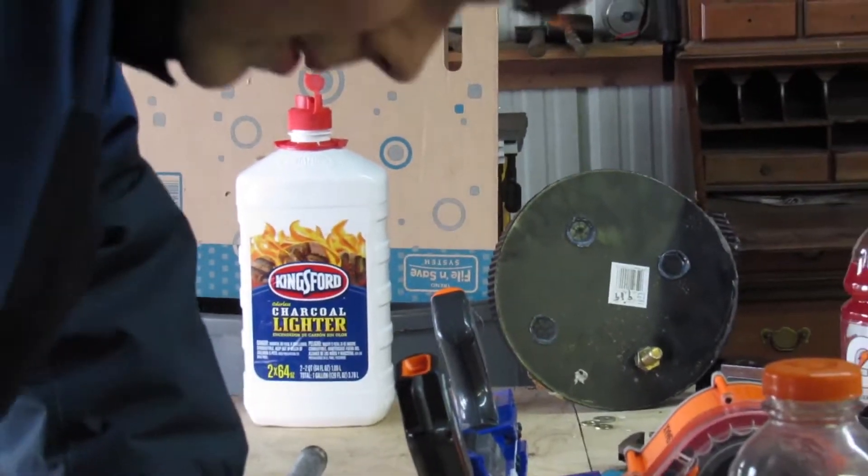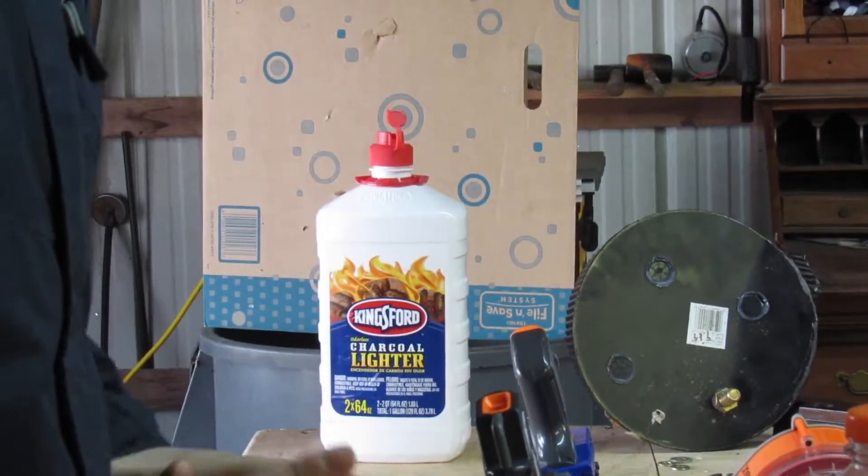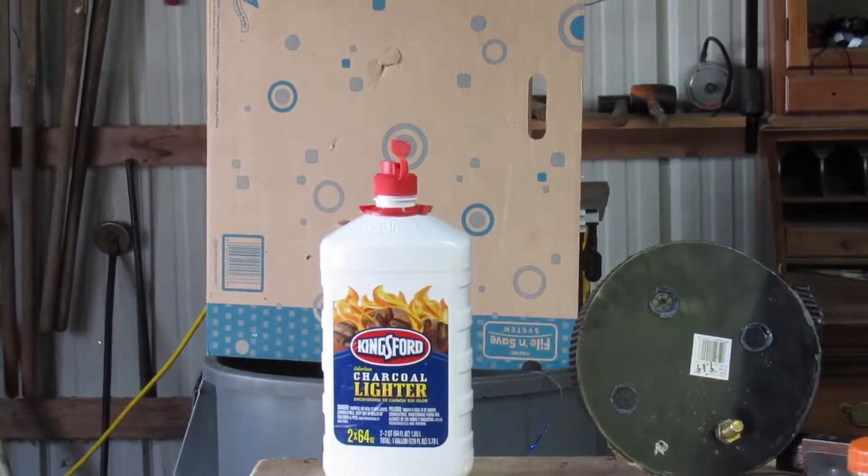Let's get started. We're going to hook up our air pressure. There we go. It has a tiny leak, but it's not big. First off, we're going to shoot that.